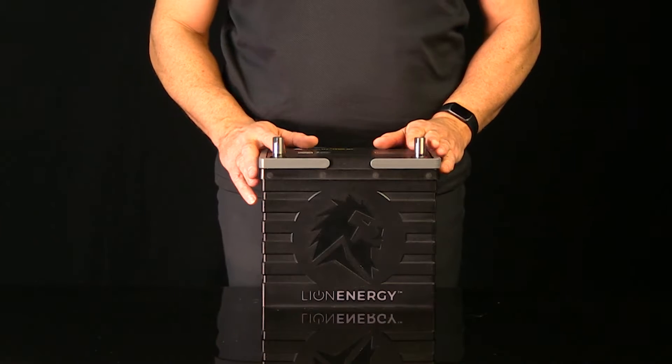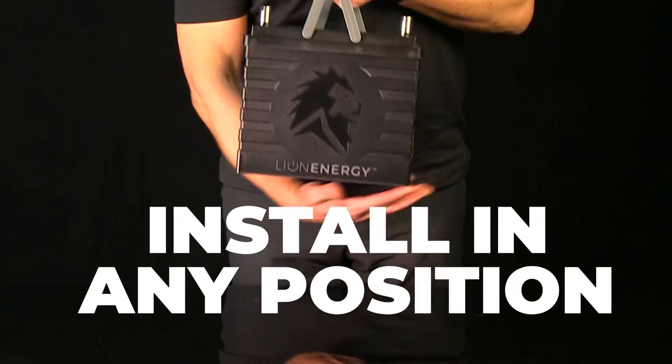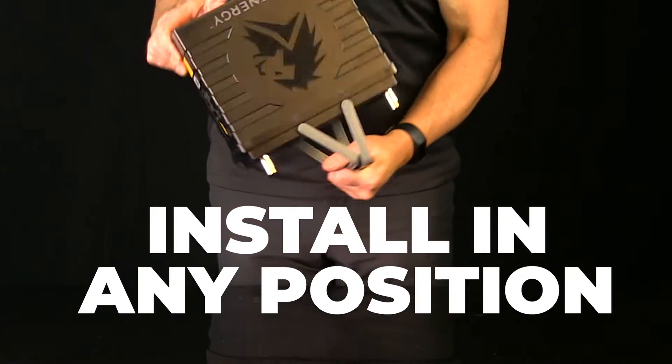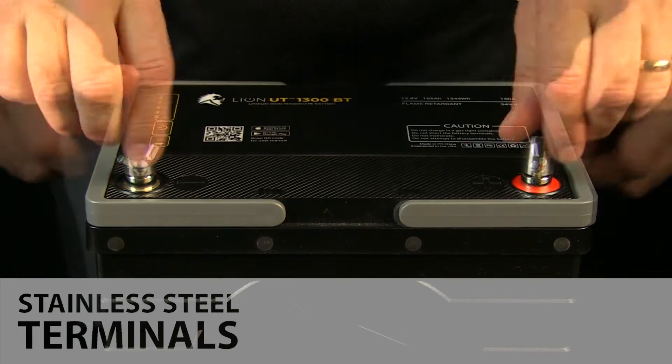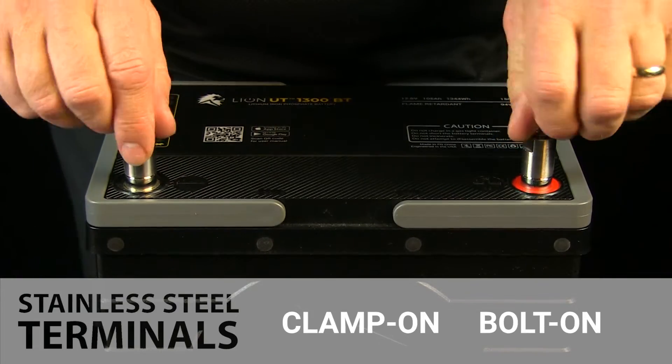Because the cells inside are lithium-based instead of lead acid, you can install it in just about any position — even upside down if you needed to. It's got stainless steel terminals that you can screw on or off, giving you multiple ways to hook up your electric.